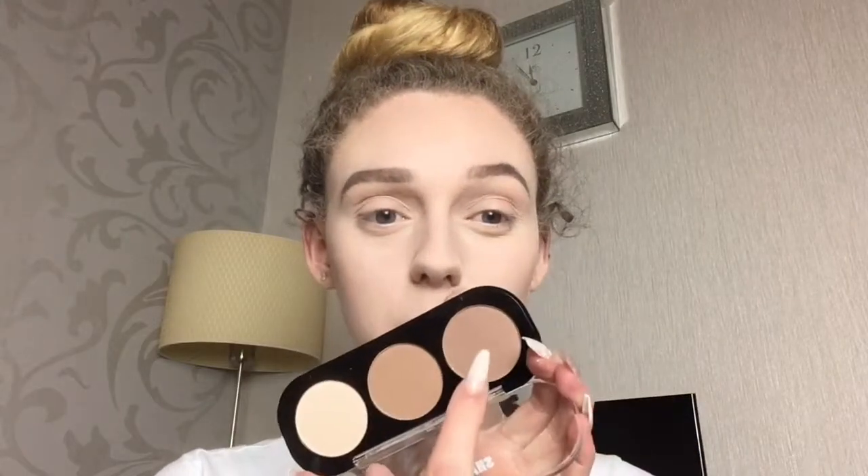To contour with, I'm going to use the W7 Shape Your Face contour kit. I found this when doing my W7 makeup testing and it's just the perfect shade to contour with if you are my skin tone, because it is really cool-toned — not in a grey way, just a really good cool-toned contour shade.